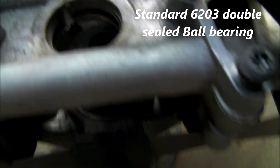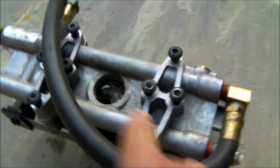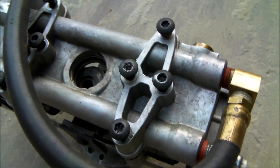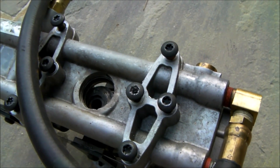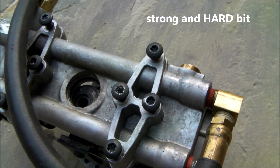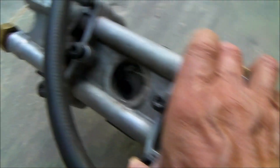This happens to be a standard 203 ball bearing. The biggest challenge in replacing that bearing is getting these eight bolts apart. These are T40 Torx, and they are a pain to get out. You're going to need an impact wrench — that's my recommendation — and you need a very strong T40 impact-rated bit. But that's one solution: just replace the bearings.